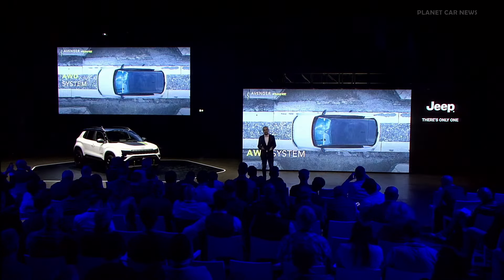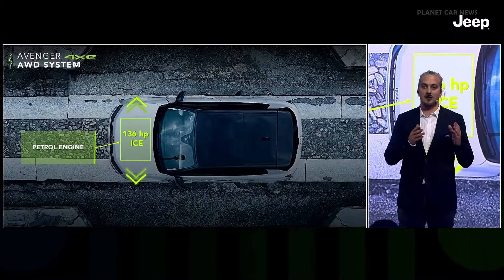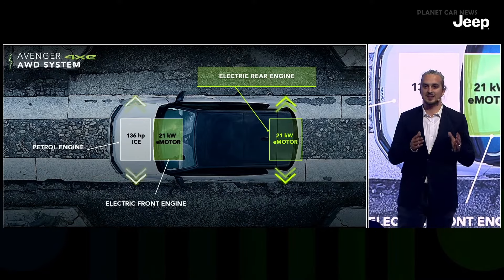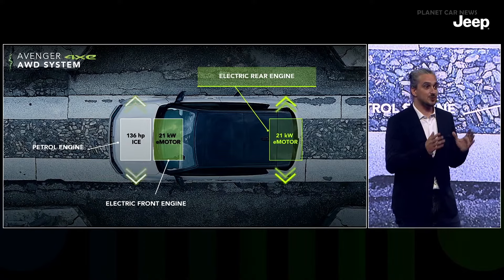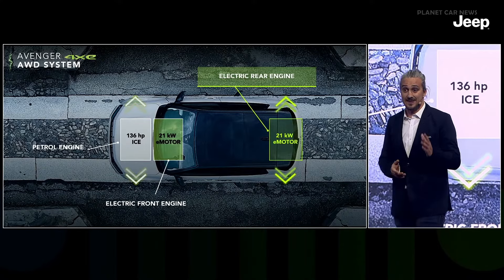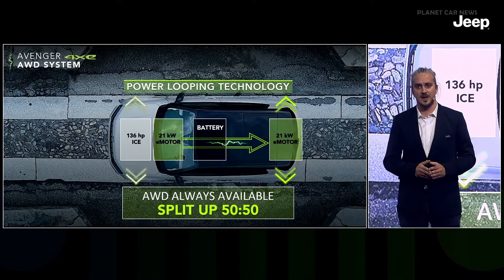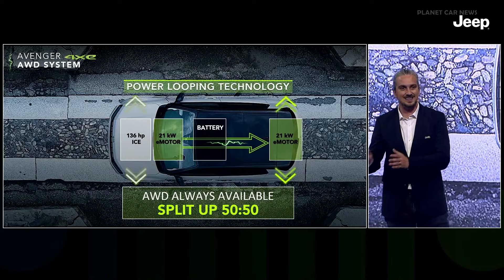Propulsion is supplied by a front internal combustion engine providing traction to the front axle, a front electric motor integrated into the dual-clutch transmission, and a second rear electric motor providing traction to the rear axle with electronically controlled torque split up to 50-50, which can be locked under 30 km/h. Thanks to our power looping technology, the system always guarantees all-wheel drive availability regardless of the 48-volt battery state of charge — when power looping activates, the front e-motor works as a generator and supplies energy directly to the rear e-motor.